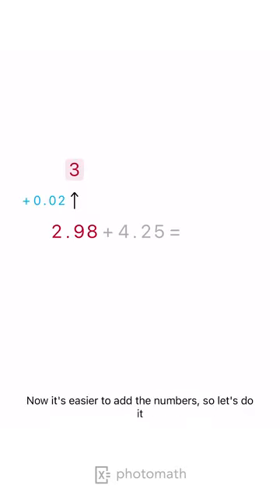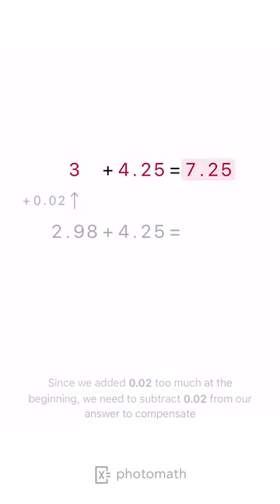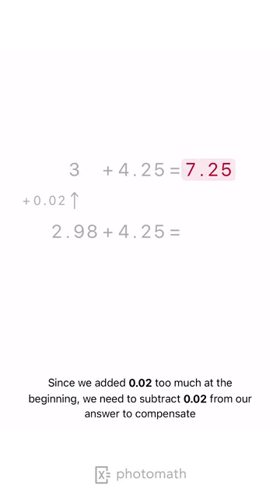Now it's easier to add the numbers, so let's do it. Since we added 0.02 too much at the beginning, we need to subtract 0.02 from our answer to compensate.